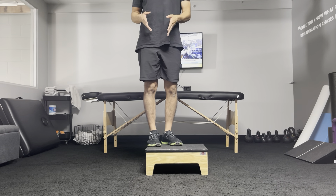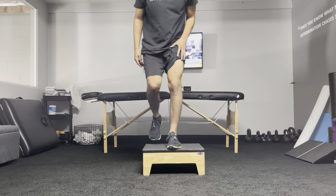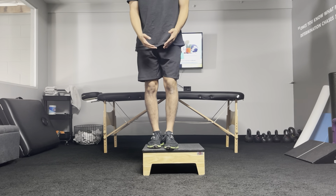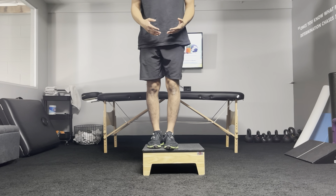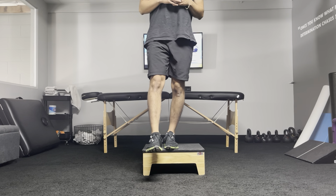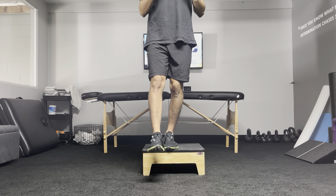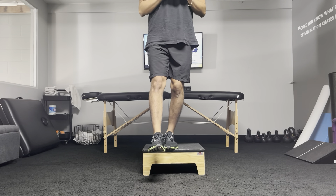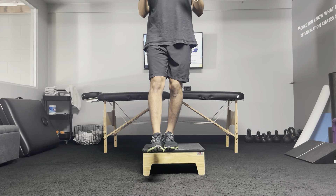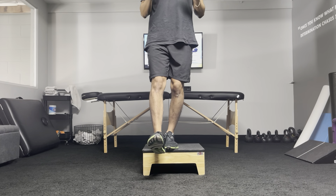We're going to try to keep that same body position during the step down. Get your foot at the very edge of the surface, but your whole leg is still on there. From this position, keep a nice tall chest. You can have your hands crossed around your chest, or a little bit outside so you can look at your foot. Standing nice and tall, toes are up on the non-working leg.